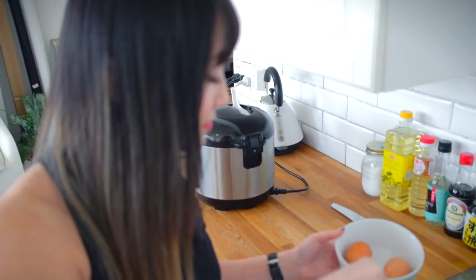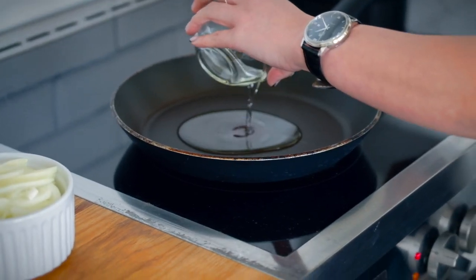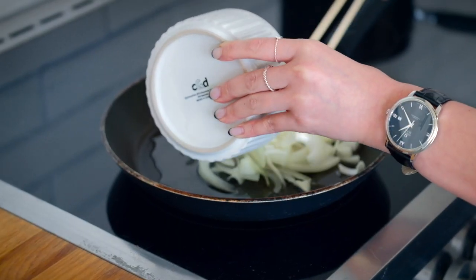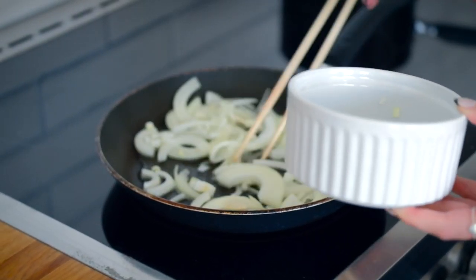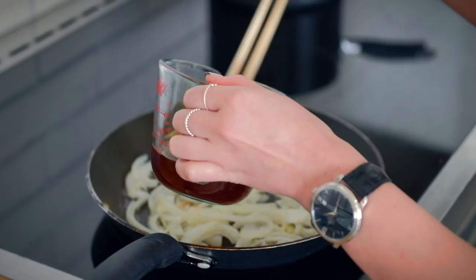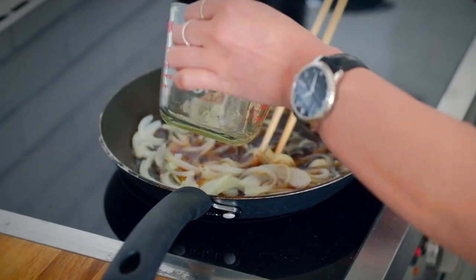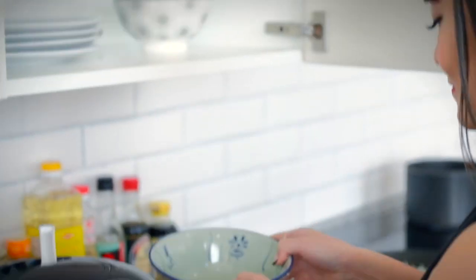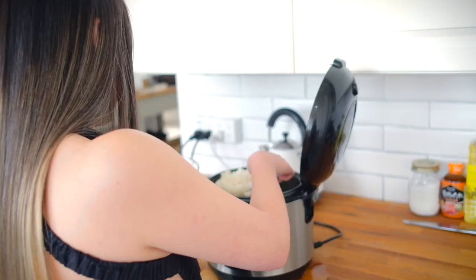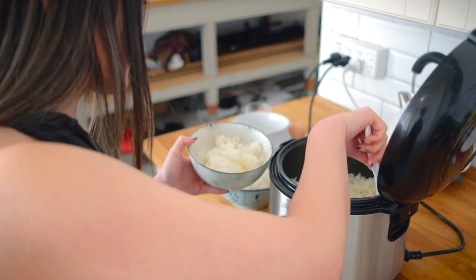Once the timer goes off, carefully take out the eggs and let them rest on a plate. Now let's move on to cooking the rest of the ingredients. Heat up a tablespoon of oil, add in your onions and let them sauté. Pour in the sauce and let that simmer on low heat. In the meantime, I've been cooking some rice in a rice cooker — I didn't have Japanese rice at home so I used jasmine rice, but feel free to use whatever rice you like.